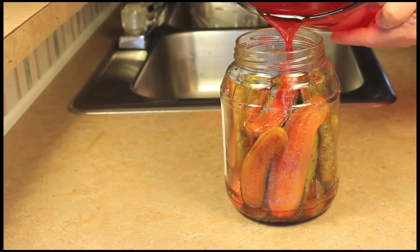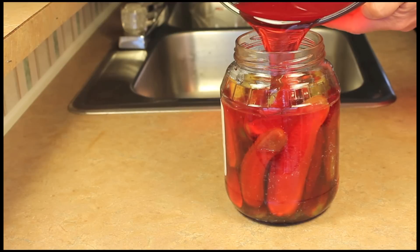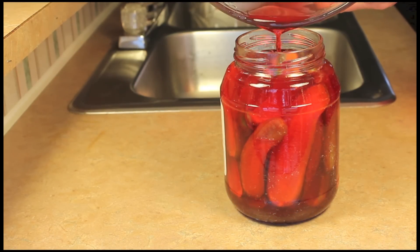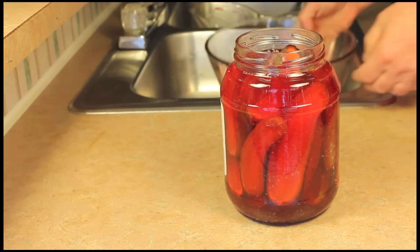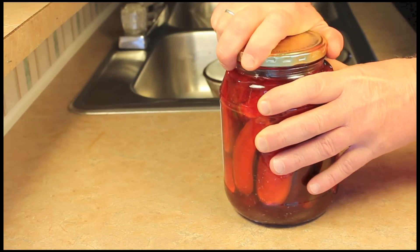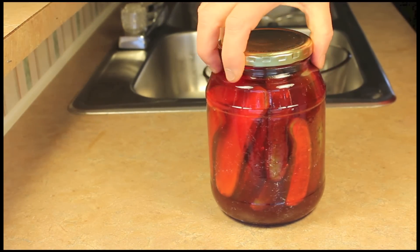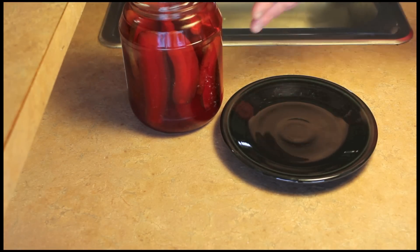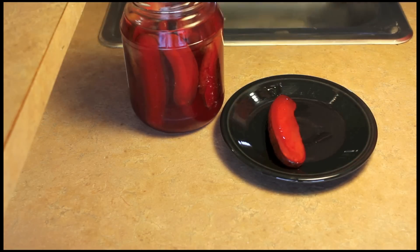I put the pickles back in the jar and it took three hours for the sugar to dissolve. Now I'll fill it back up with the juice, put the lid back on the pickle jar, and this goes in the refrigerator for five days.